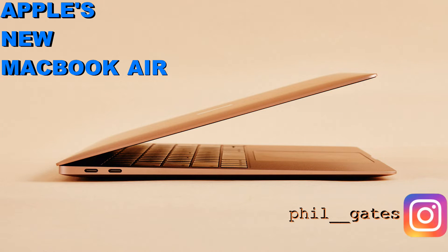Guys, it's finally happened. Apple has finally updated their MacBook Air. But it's no longer the MacBook Air it used to be. The MacBook Air has been needing a huge overhaul, and now they've made a new version of it. But it's not what people were expecting.